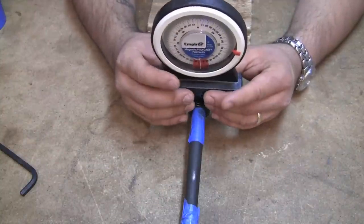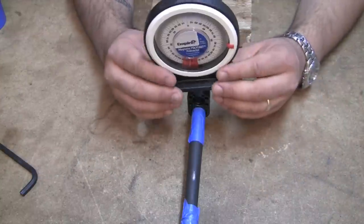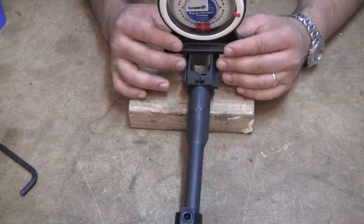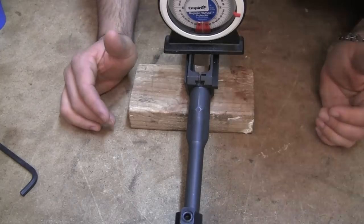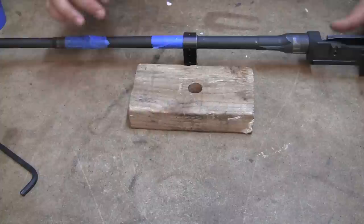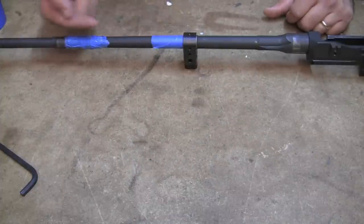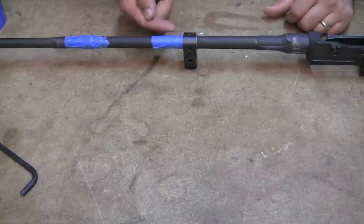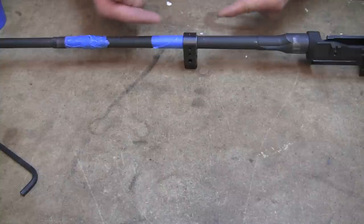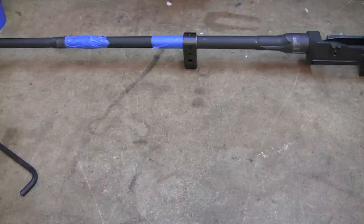Here you can see I've got zero there and roughly zero here, so this should be pretty close into alignment. From this point it looks like all we have to do is get this operating rod guide pushed back to the right spot, and you'll just have to tap gently with your slide hammer or with whatever you're going to use.